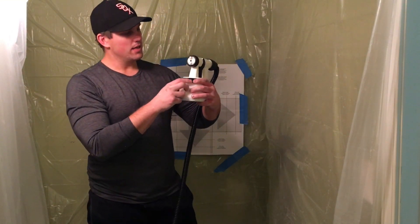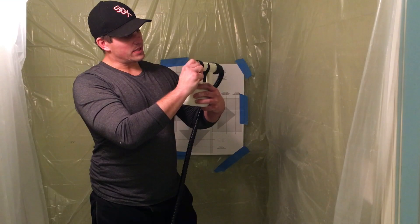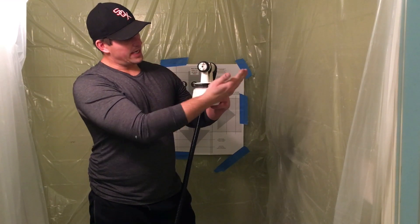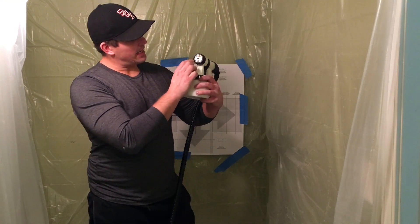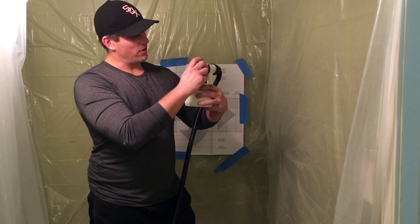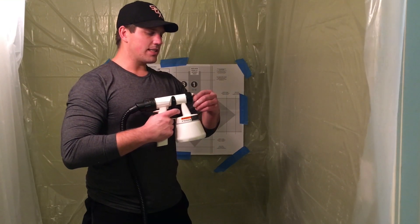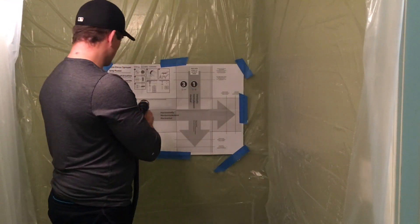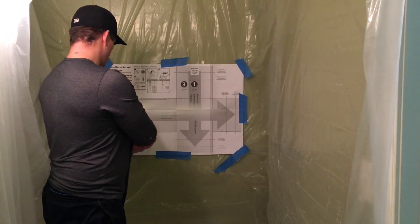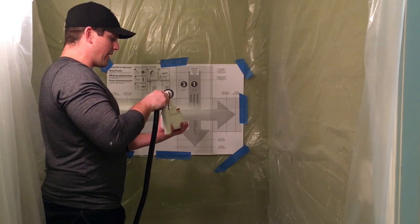In the front we can adjust how we want the spray by loosening this up a little bit and twisting. One way gives an up and down spray, the other gives a left to right spray, and there are little dots showing where the spray is going. It's kind of loud but let's test it out on the sheet they gave us — that's a lot of spray coverage, and I can adjust it down to variable spray.